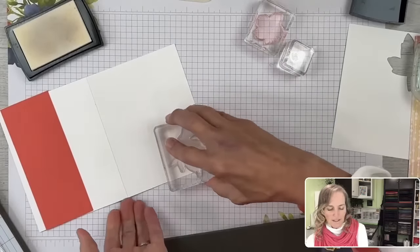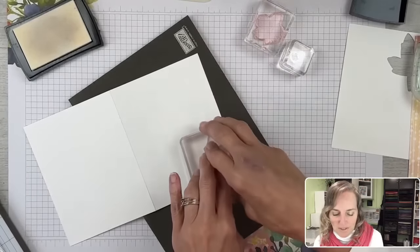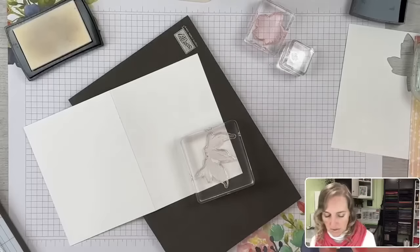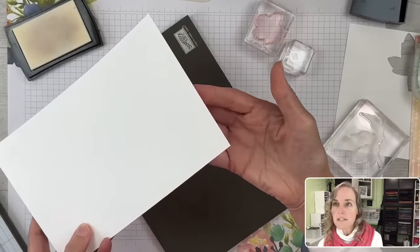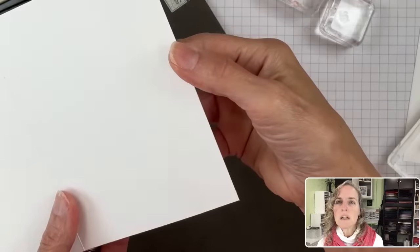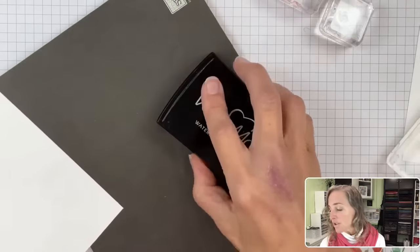We're going to take and remove that stamp. What we have now is a sticky clear ink left on the cardstock. I'm going to zoom in to see if you can see with the lighting — probably not, my lighting is too bright. But let's add the basic white embossing powder. You're just going to have to trust me on this.